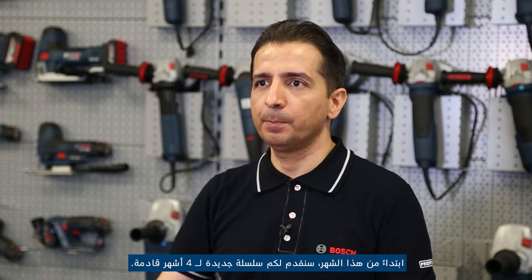Hello, I am Hosem from Bosch. Starting from this month we will be presenting a new series for the next four months. Our topic will be dust extraction solutions. Dust control during work is what we propose users to actively apply, and we hope that these four clips will serve as a guide in this regard.